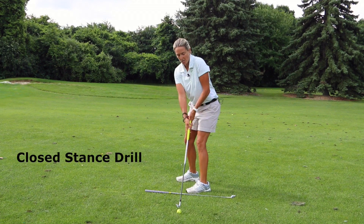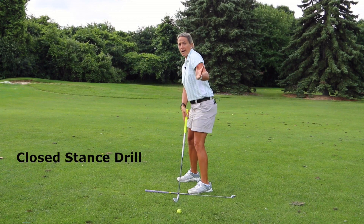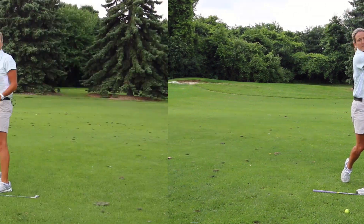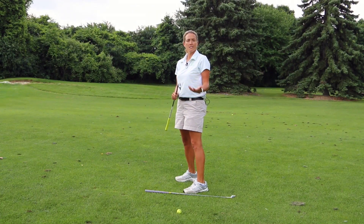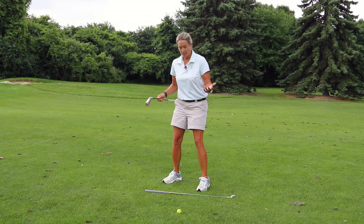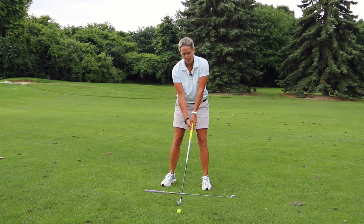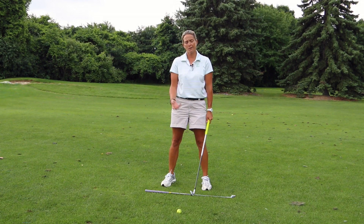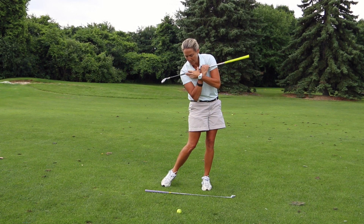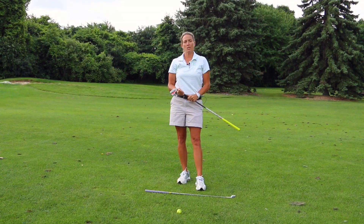So with this closed stance drill, setting up here with your shoulders closed to the golf ball — meaning your back is to the target — you would just hit golf balls this way. You can wean yourself off this drill by turning your feet a little less closed, then a little less closed, working your way all the way back to a neutral position. Over the course of three or four weeks, you should be able to have your shoulders more square at impact after doing that closed stance drill, and that will help cure a slice.